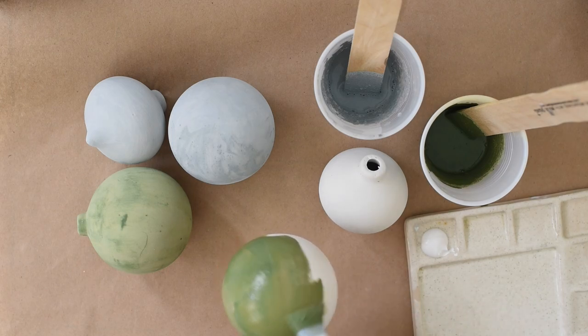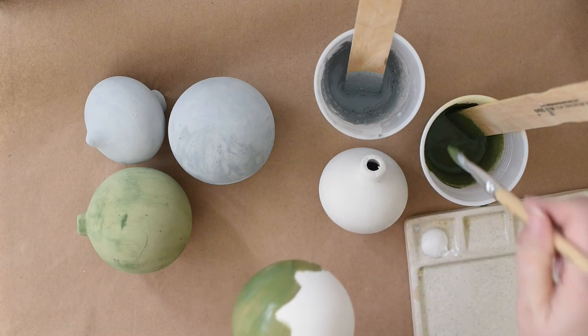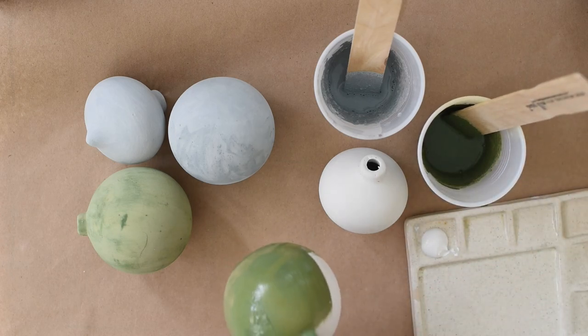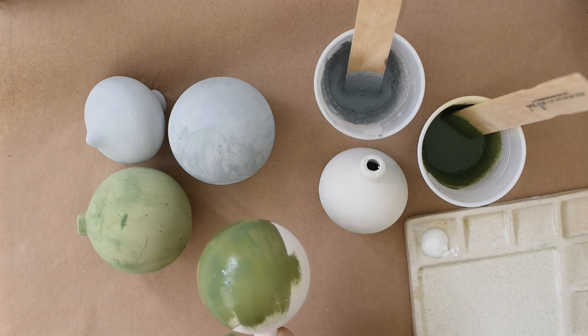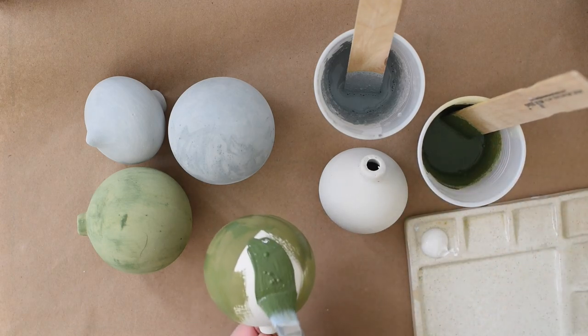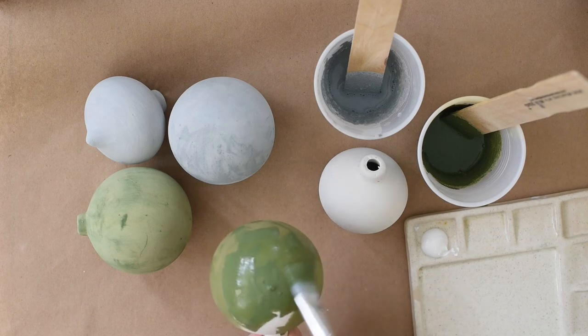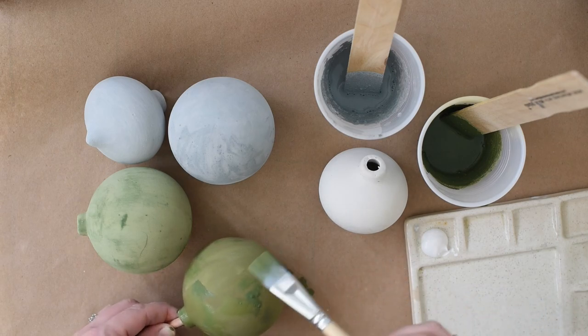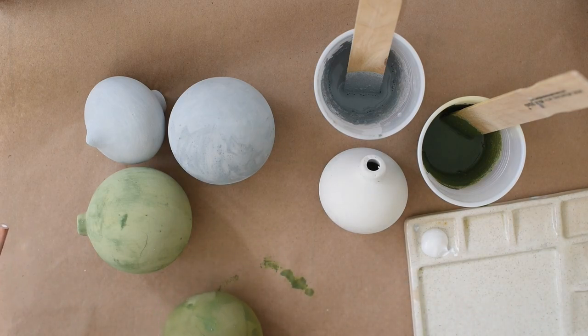I kind of like just putting the paint on really loose and letting the brush strokes show a bit — just letting it be really soft and organic. I'm doing this very quickly; this should just be a real simple, fun, easy kind of project.